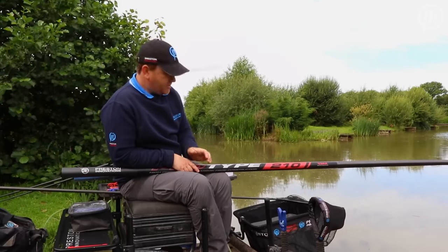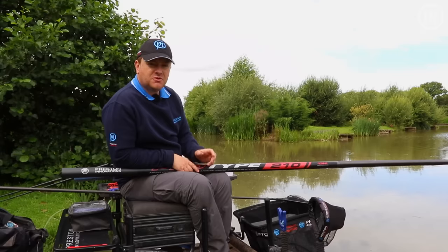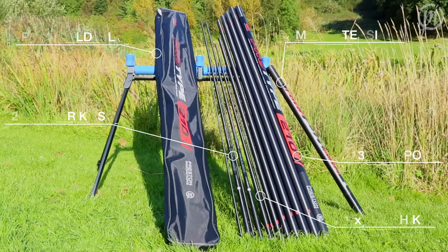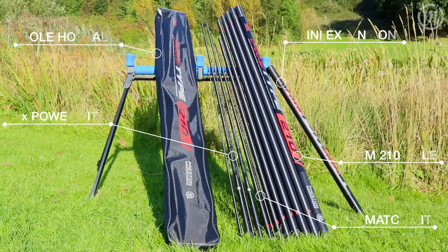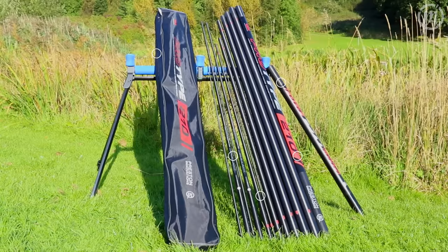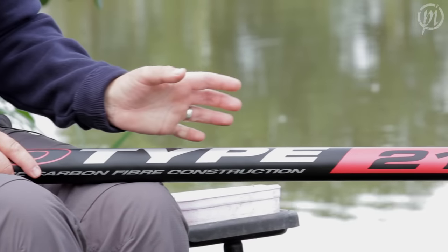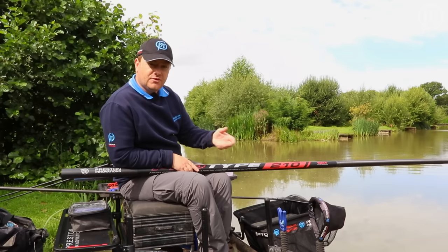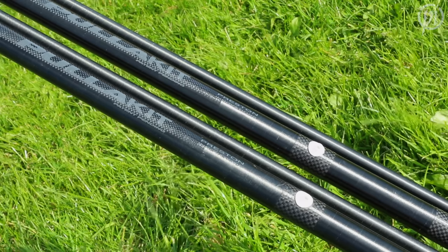So we've started fishing today and I'm using the ProType 210. This is the first pole in the range. It comes at 13 metres as standard with a mini extension, pole bag and two spare power kits — plus a match kit in the pole, so a total of three kits. That's the ideal package if you're just getting into pole fishing. You've got a match kit for small fish and silvers, and the two power kits cover you for most of your carp fishing.